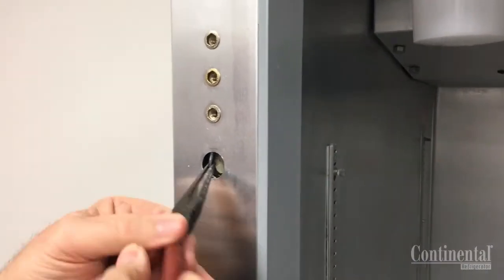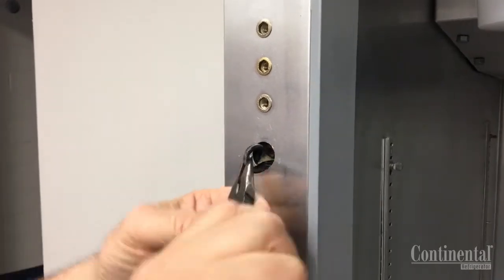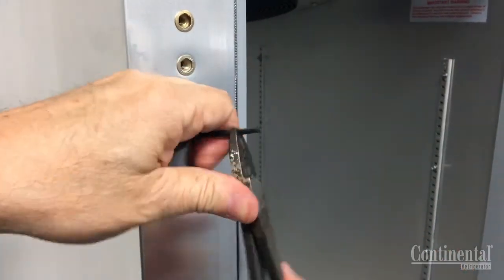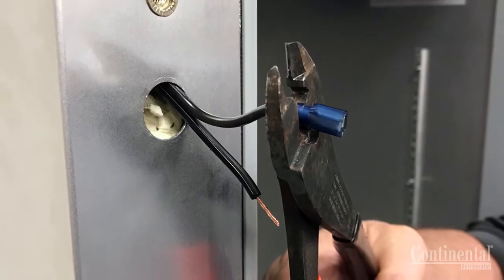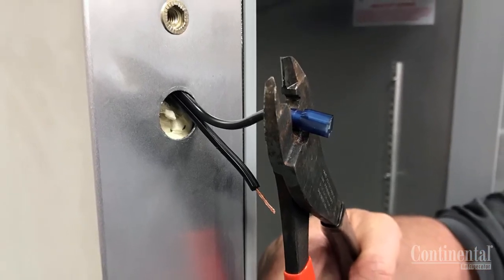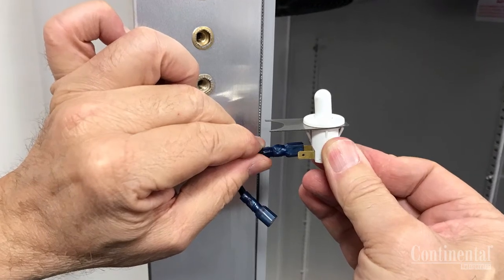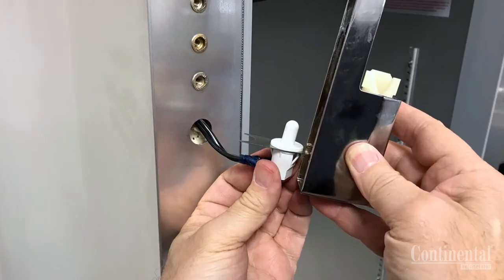Once the stainless steel plug button is removed, take the needlenose pliers and remove the black lamp cord wire that's in the hole. Carefully strip the ends of the black lamp cord wire. Using the crimping tool, install the two quarter-inch female connectors onto the ends of the black wires, making sure the connections are tight. Once the connectors are installed, take the original light switch and push the two connectors back onto the back of the switch.